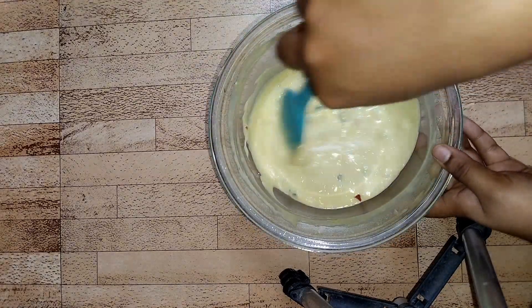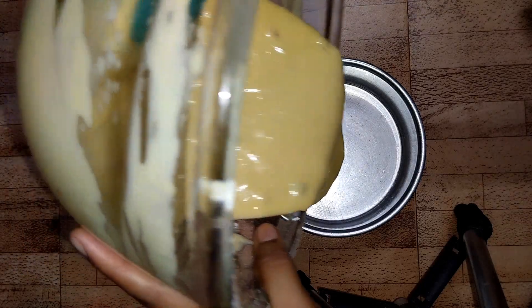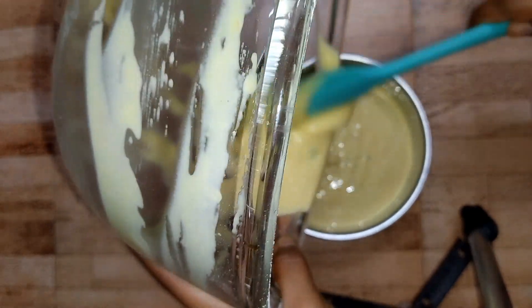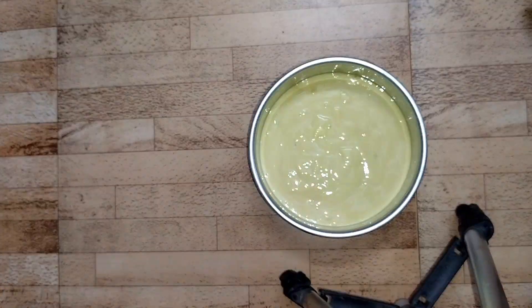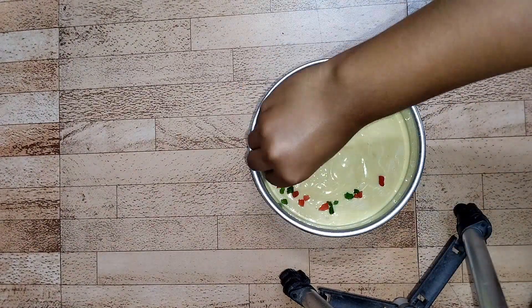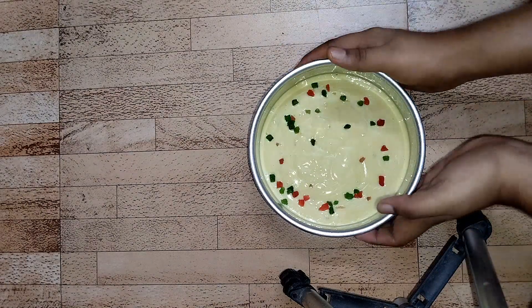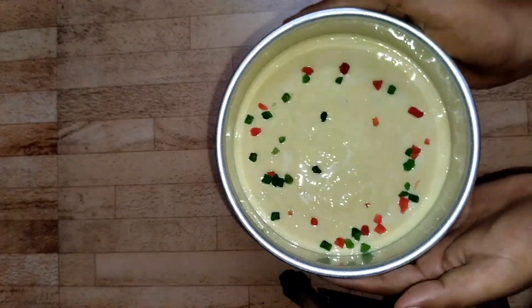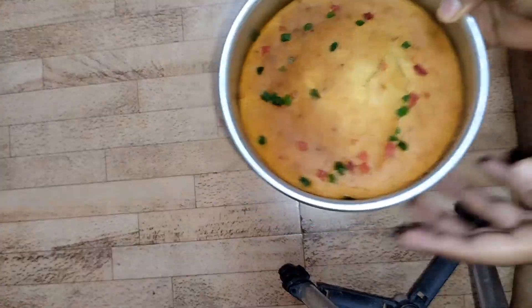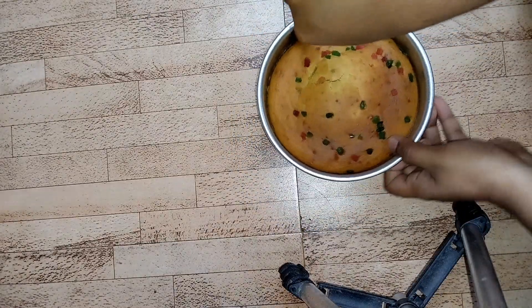I have already preheated my oven at 180°C for 10 minutes. Now I'm going to transfer this batter to a greased cake tin — I've greased it with oil, but you can grease it with butter. Put a little tutti frutti on top as well. Once you transfer the cake batter, tap it gently and bake at 180°C for 30 to 40 minutes.